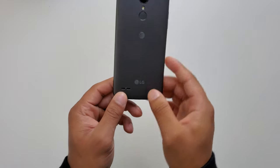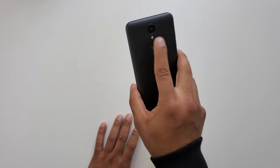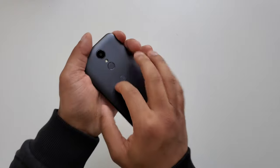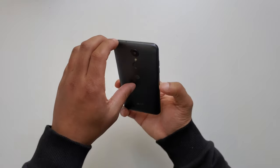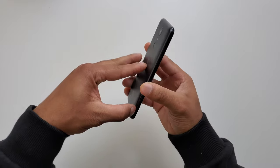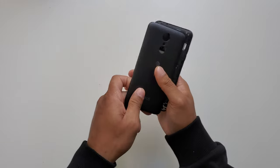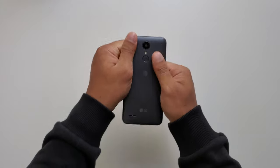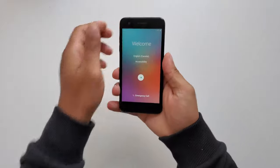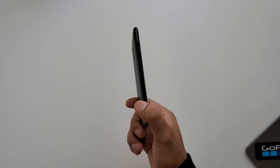On the backside we have a bottom-firing speaker, the LG logo, the AT&T logo, the power button, and a plastic cover. Since it has a removable plastic cover, you can actually buy two batteries and swap them out, which makes it very easy and will give you a lot of battery life for your phone.